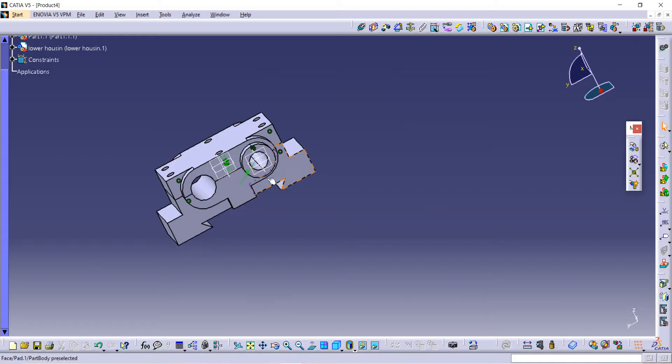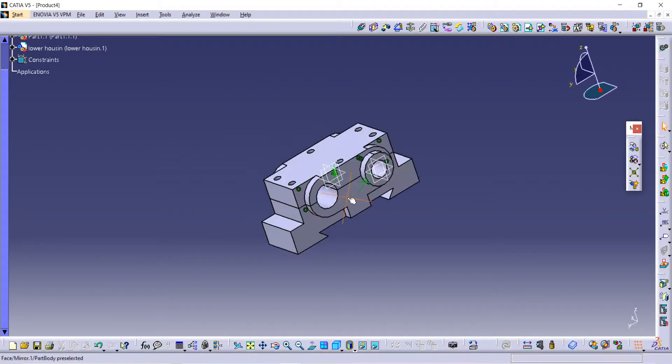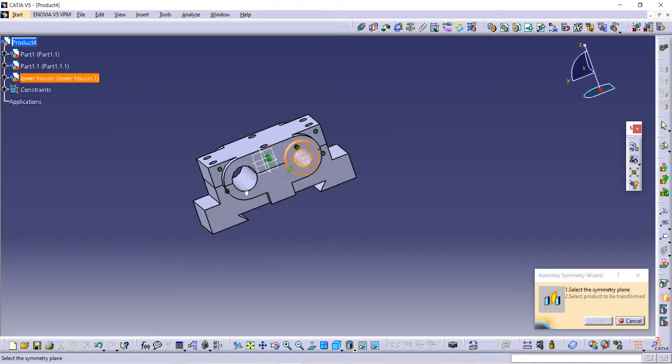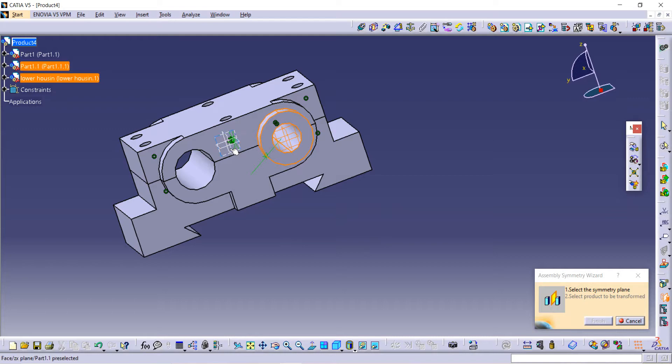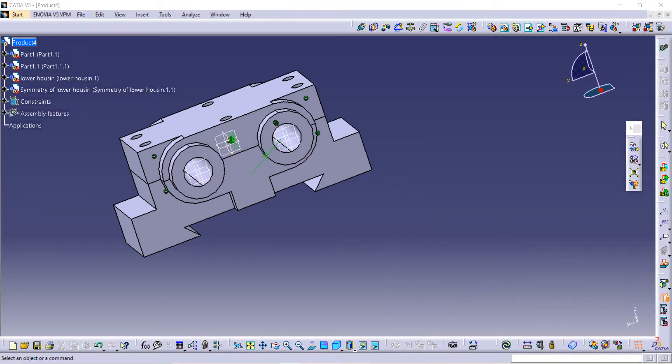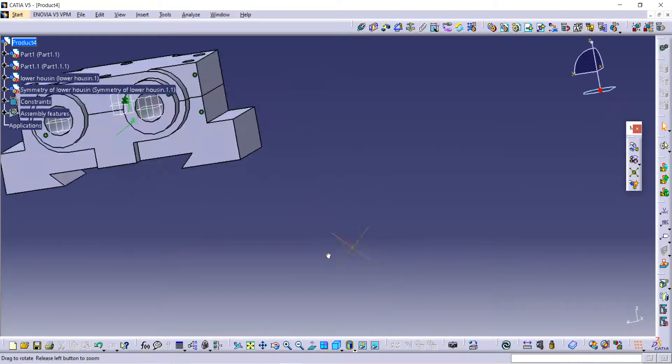Now we are going to use the Mirror command. Select the part — this is the lower housing — and use the Mirror command. Select the plane to which you want to mirror and click Finish.